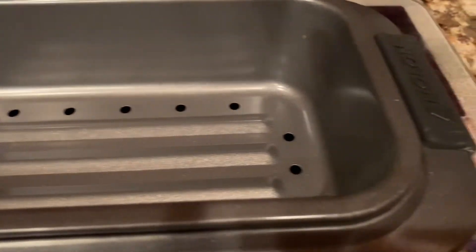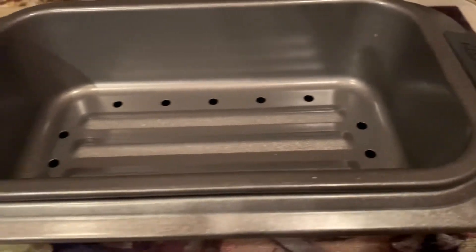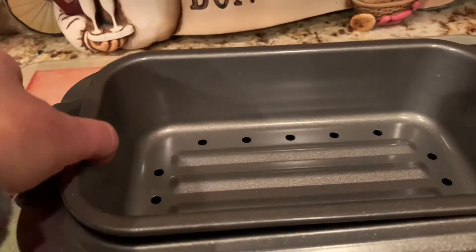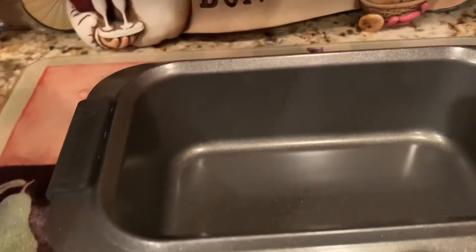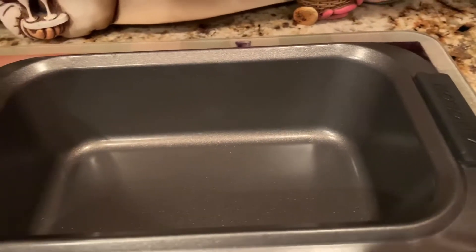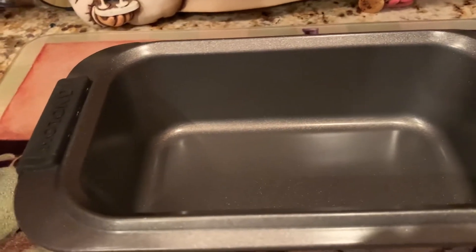It is so, so nice. I love this. You can cook your bread in this, and what you do is you can take this section out and you will have a non-stick loaf pan here to bake your breads.